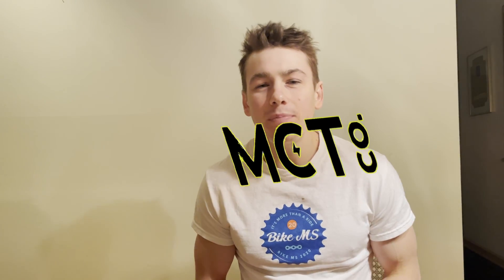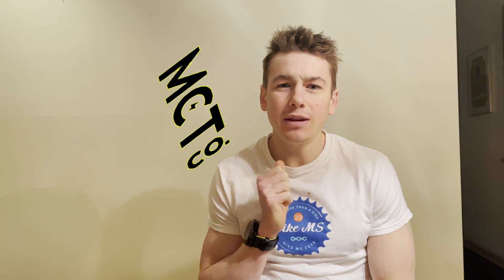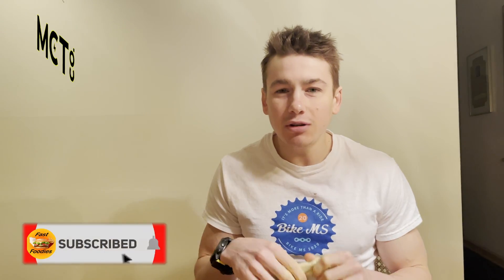What's up everybody, this is Parker from the Fast Foodies Podcast, back with another protein bar review. Today I'm trying out another MCT bar. I've reviewed a few other flavors — I'll leave a link to the playlist so you can check out what I thought of their other flavors. I've tried their Kogo flavor and their Caramel Sea Salt, so today I'm going to switch it up and try a fruity flavor.